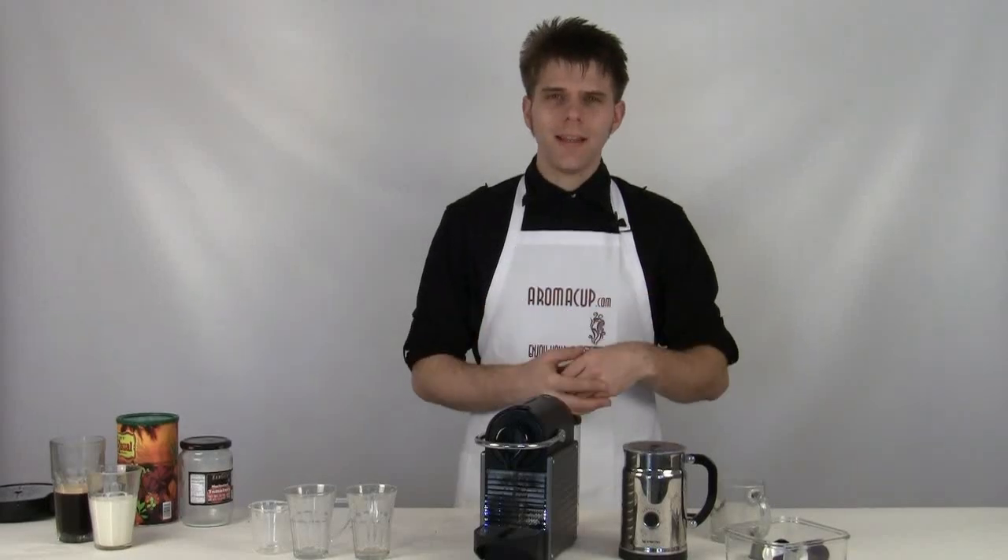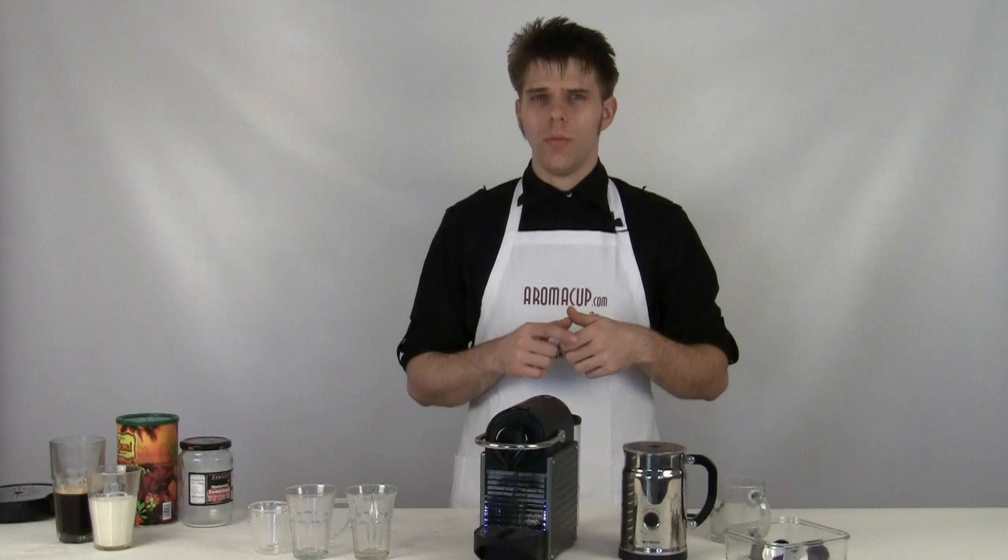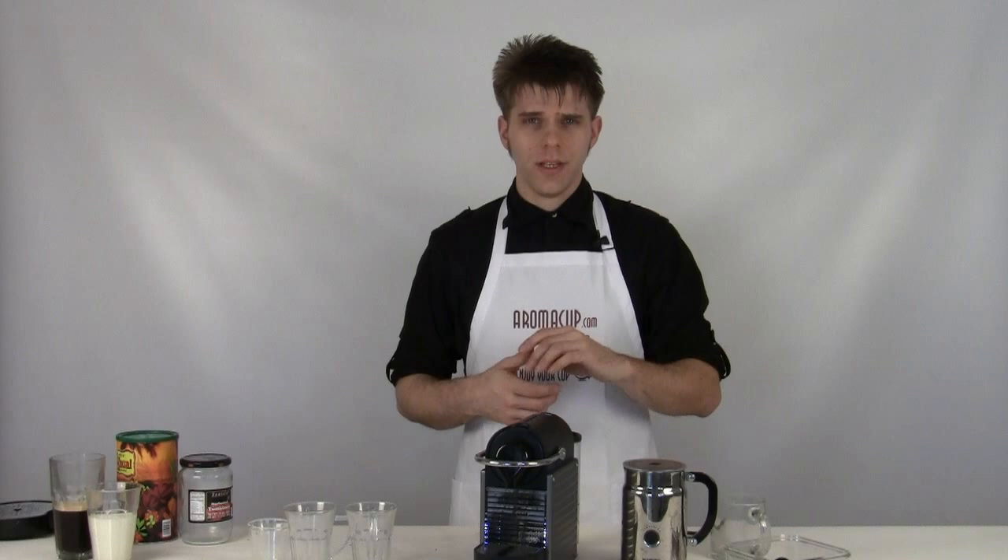Hey guys, I'm Brian with aromacup.com. Thank you for joining me as always here in my virtual coffee shop, brought to you by aromacup.com. Today I'm going to give you a quick recipe for doing a lungo shot of espresso using the Nespresso Pixi single-serve espresso machine, and I'm also going to show you how we can make an Americano and tell you a little bit about the differences between those two. Let's dive in and make it happen.